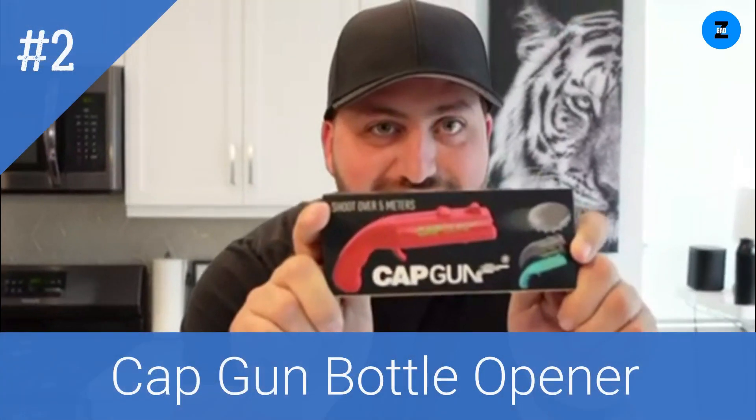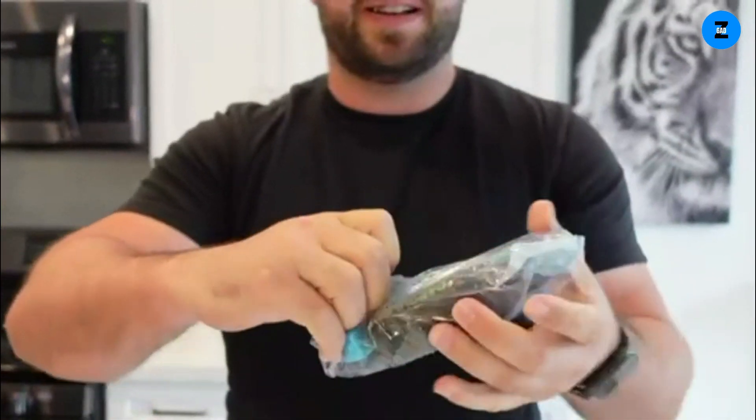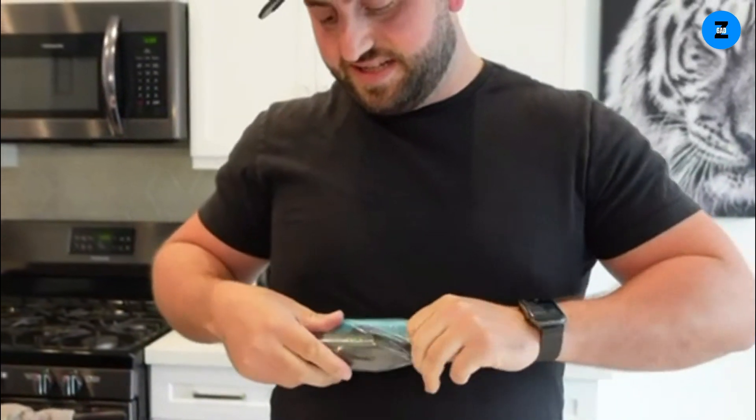Check this out — this is a cap gun, but not like the kinds of cap guns you may have played with when you were young. This one is for your favorite drinks, and I'll show you what I mean. It comes in a two-pack — I got a black one and a blue one. Let's check these out.